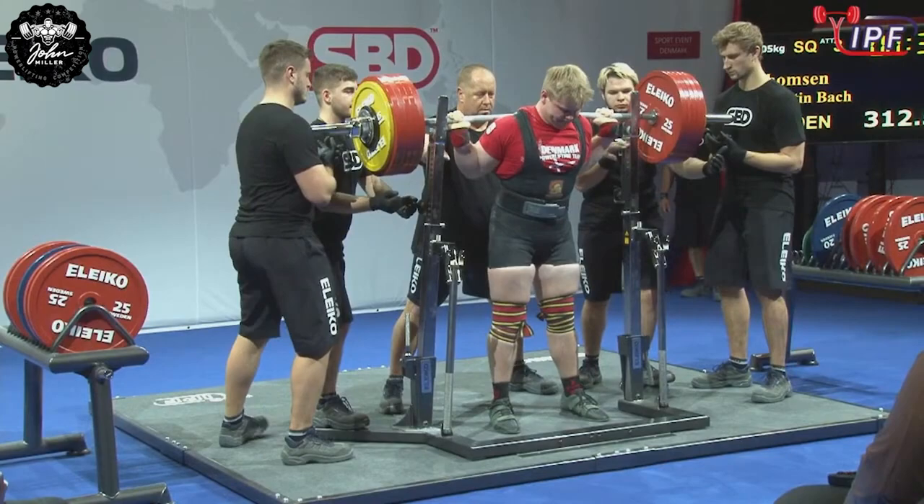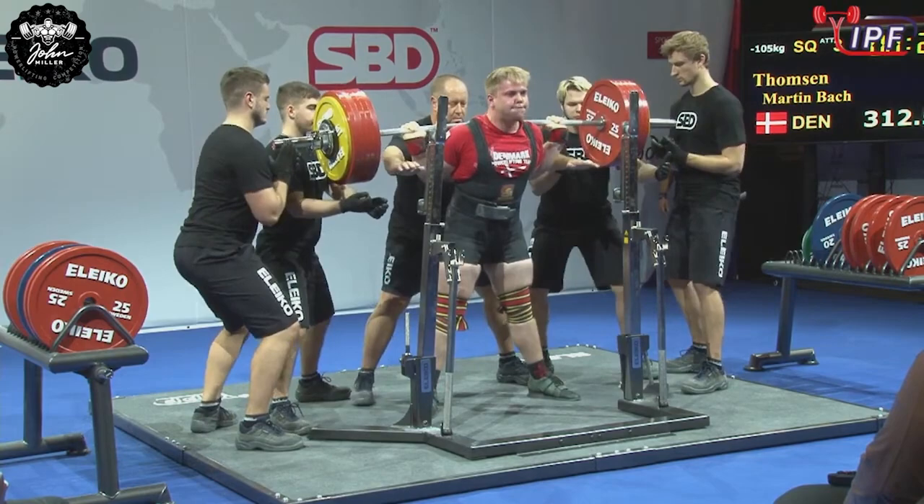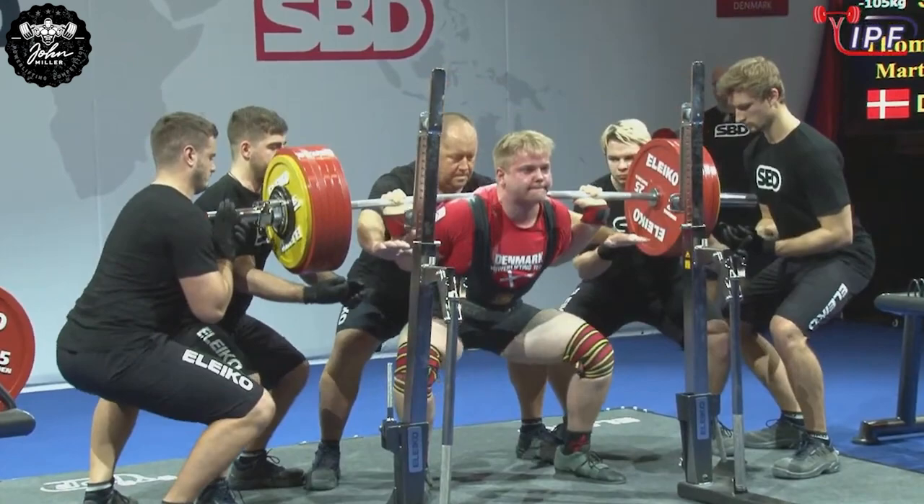Yeah, I think he's, as you say, he's going to be one to watch in the future for sure. Well, he's got another 10, 15 years to come into full strength. Yeah, and he's three years competing, and look, he's already getting so good with his equipment.